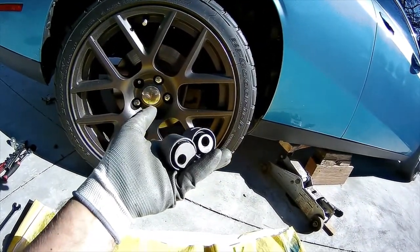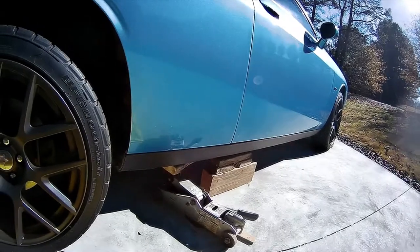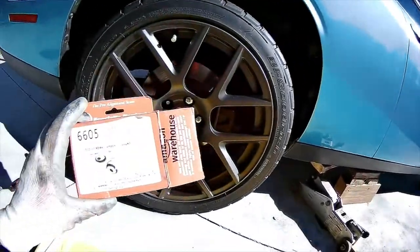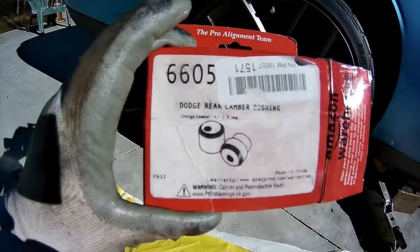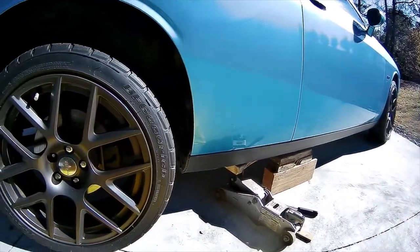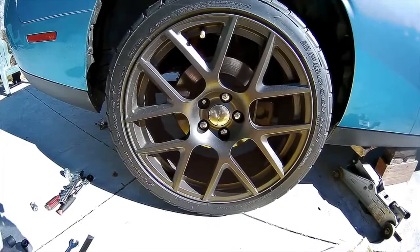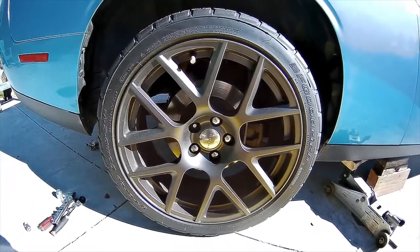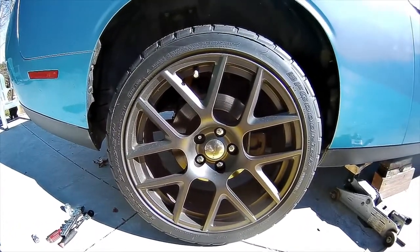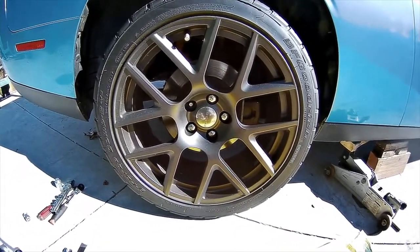There's no camber adjustment on these Challengers and Chargers in the rear, or for the front for that matter. So this is one way you can get some adjustability. You can also buy some aftermarket control arms for the front, and on the back you can buy a control arm that adjusts the camber - it's adjustable but a little more expensive.